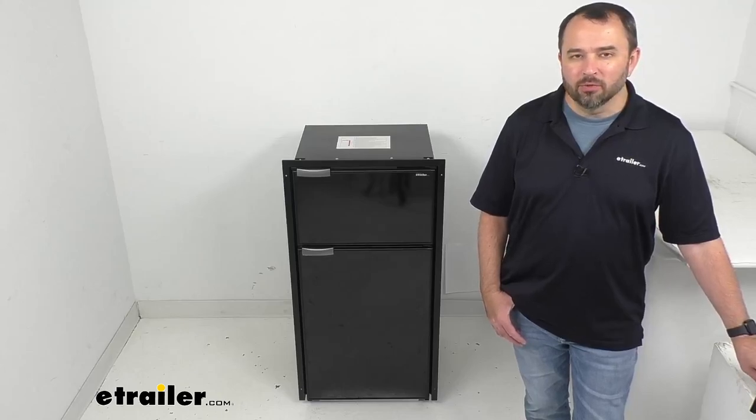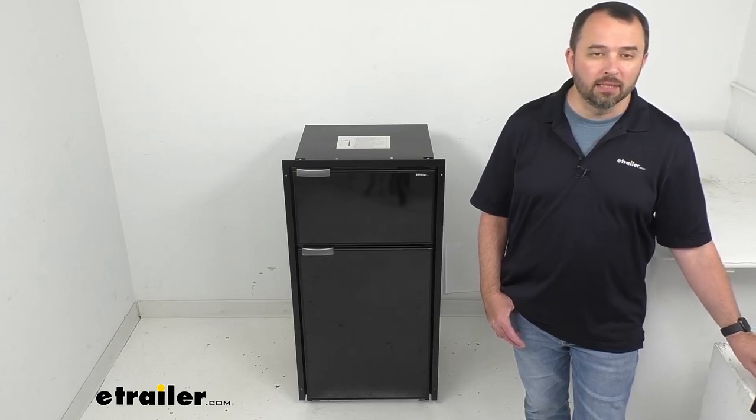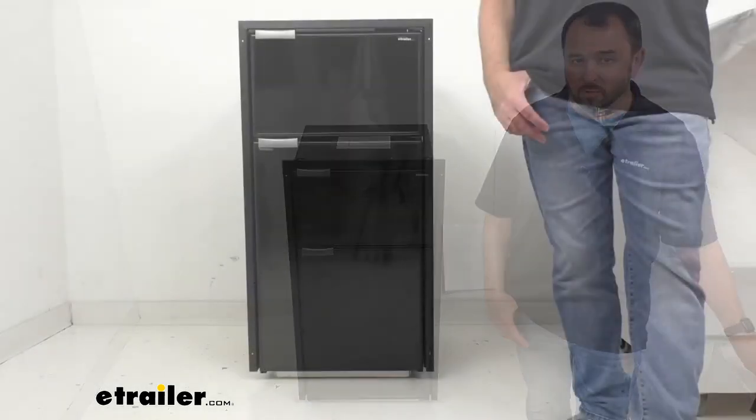Hi everybody, Andy here with eTrailer.com and today we're going to take a look at this Vitifrigo Black Double Door RV Mini Refrigerator.